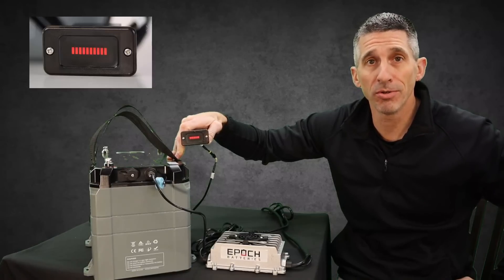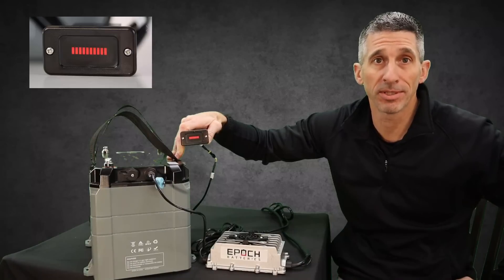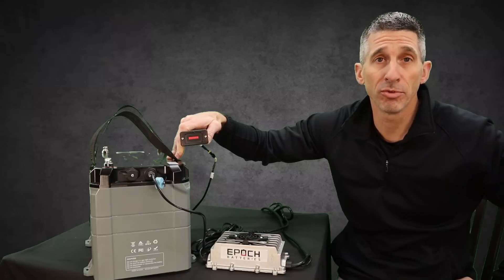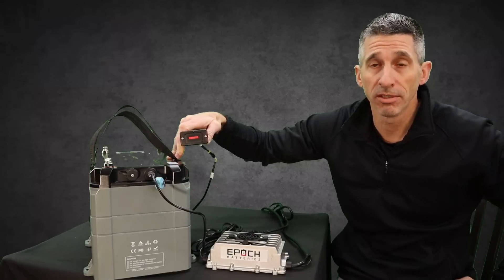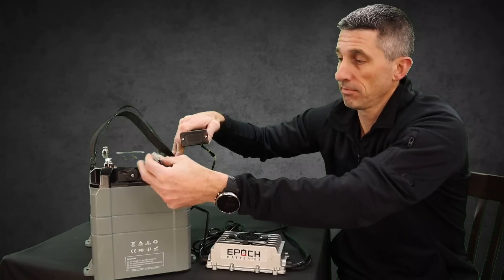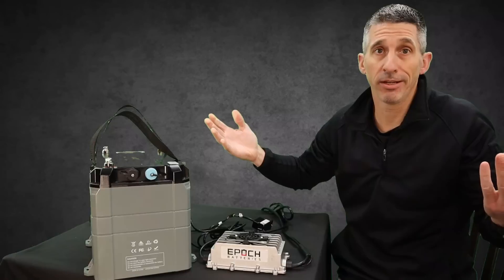It's a huge bonus — visual, instant, and up-to-date. When you're done with it, if you have to remove the battery from whatever you're using it in, just unplug, put the cap back on, and you're ready to go.